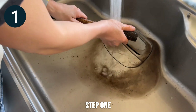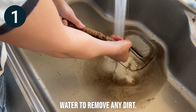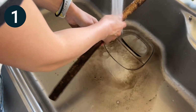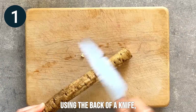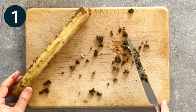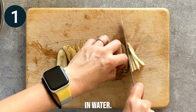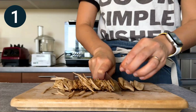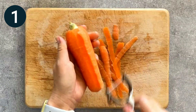Step 1. Wash the gobo under running water to remove any dirt. Using the back of a knife, peel the outer skin of the gobo. Cut the gobo into thin strips and soak in water. Cut the carrot into thin strips.